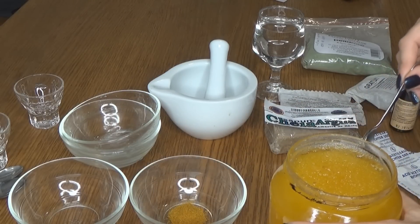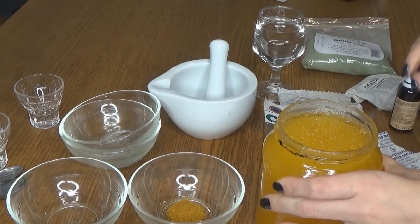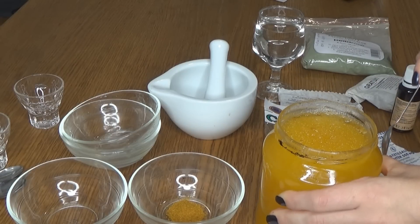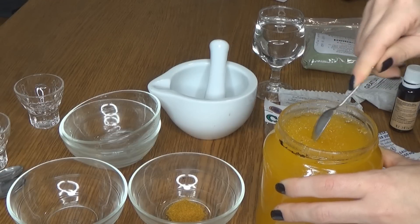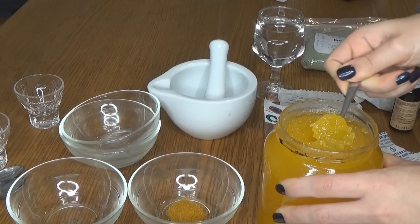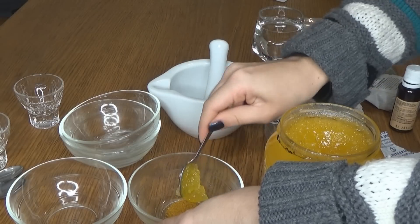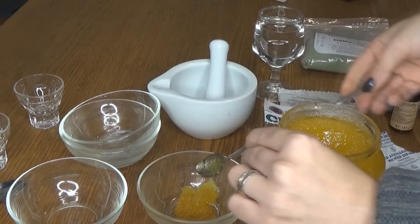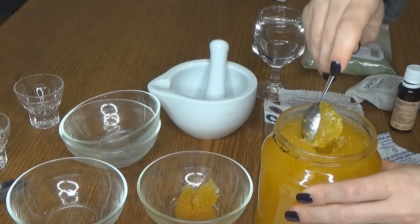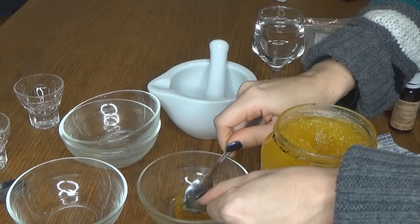Mierea, dacă se poate, v-aș recomanda să fie o miere organică, cumpărată din piață sau de la Plafar. Această mască purifică, calmează și luminează tenul. Aveți grijă, fiindcă pătează — să nu exagerați prea mult cu mierea, fiindcă se scurge și se întinde peste tot. Cam două lingurițe mici aveți nevoie.